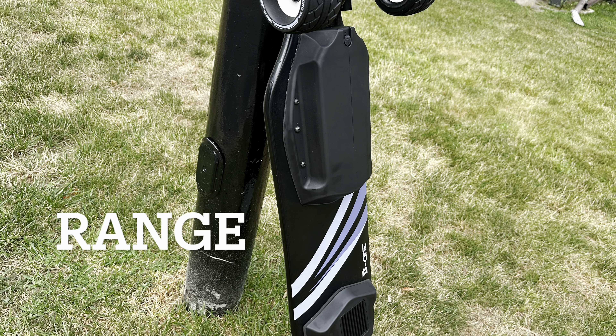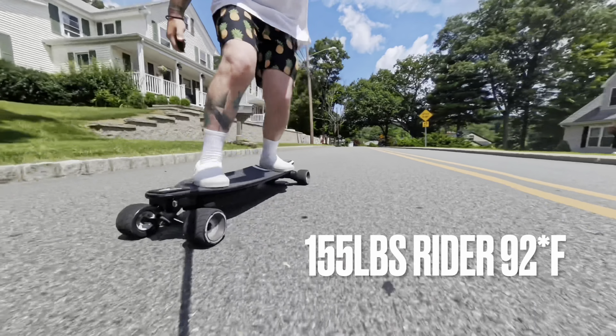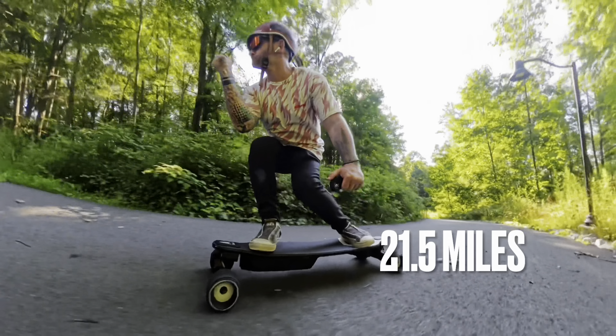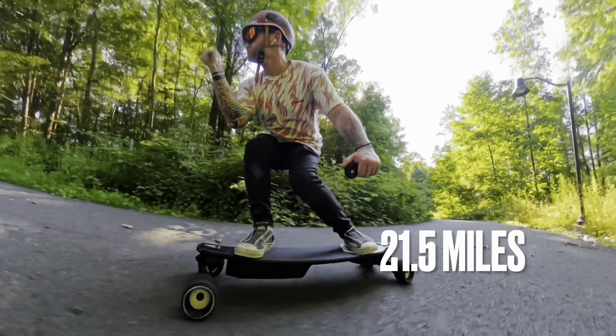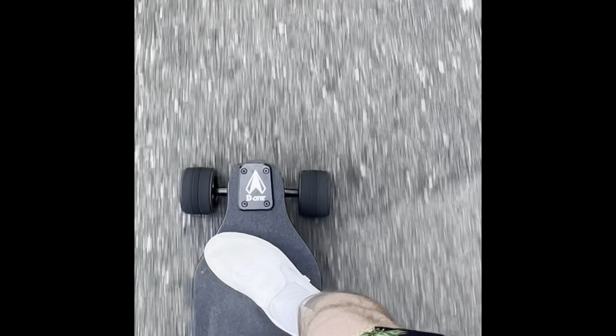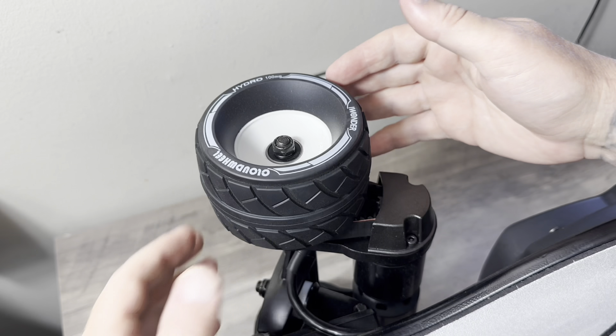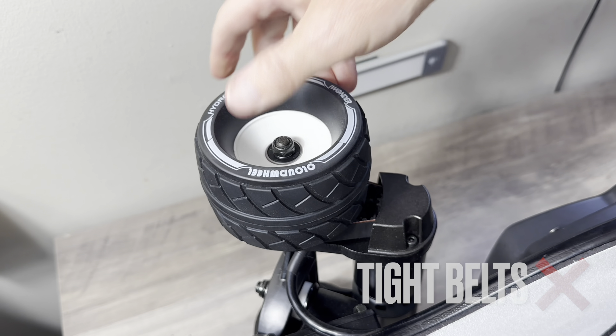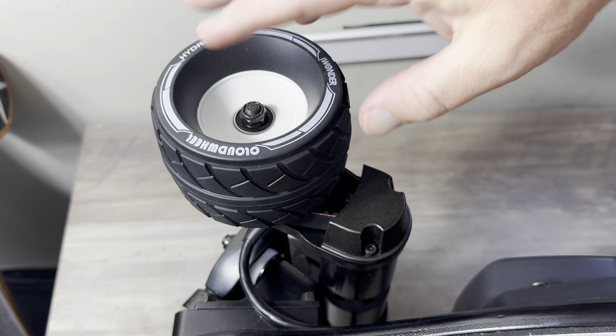Acceleration test on the B1 Manda utilizing the 100mm Hydro Cloud Wheels. I believe it's using 36T pulleys — I could be wrong though. All right, on go. One, two, three, go. So obviously not a powerhouse board, but it's not really meant to be a high-performance board, especially for its price point. For its price point, I give it about a six and a half, maybe a seven for acceleration.